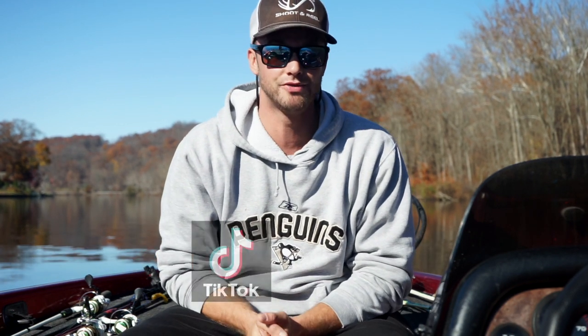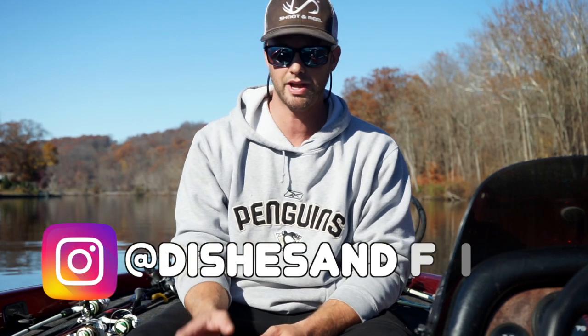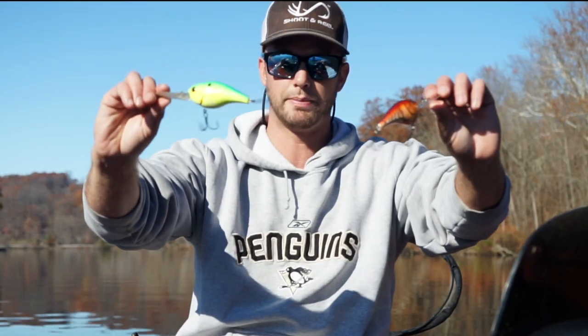What's up guys? Welcome back to another episode of Dishes and Fishes where I show you how to cook and set hooks. In today's episode I want to talk about one of my favorite search baits and a few of the things that I think about before I throw it. Crankbaits.